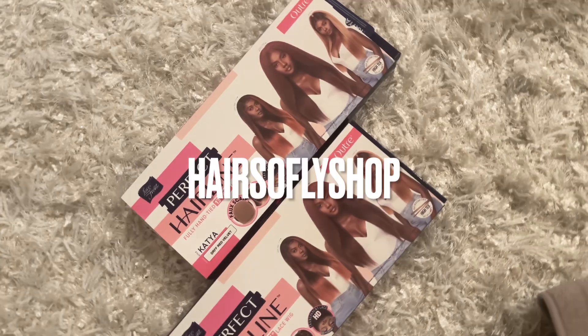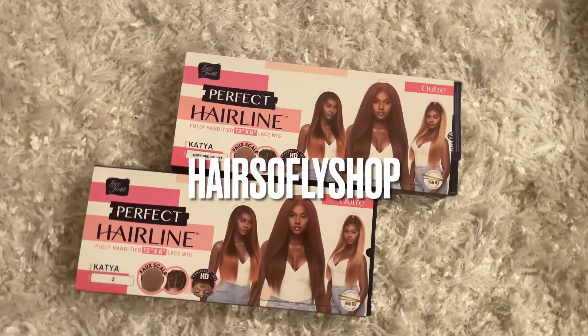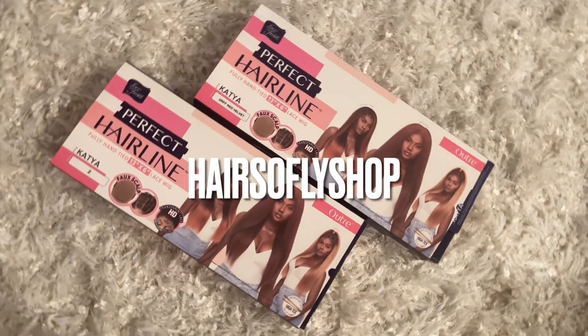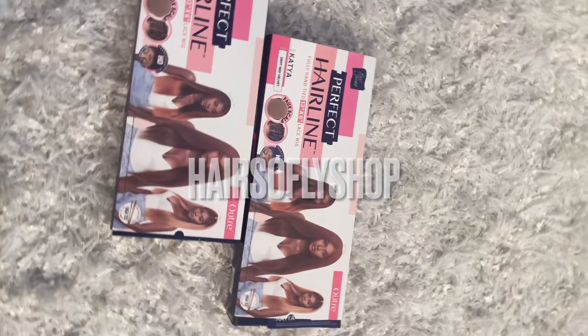Hey there love! Thank you for clicking my video. In today's video I will be showcasing some wigs from Hair So Flash Shop. They're in the same style but two different colors. The link below to this wig and their direct store will be in the description box.